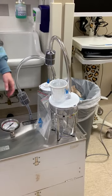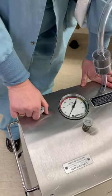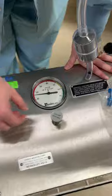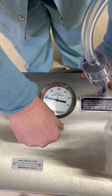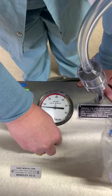Once you get that hooked up, this is how you turn it on — you just pull up. It'll turn the vacuum on. And then if you need to adjust it, you just turn this knob to vacuum adjust. It's usually set at about 15, and the physician will let you know if you need to adjust the vacuum.